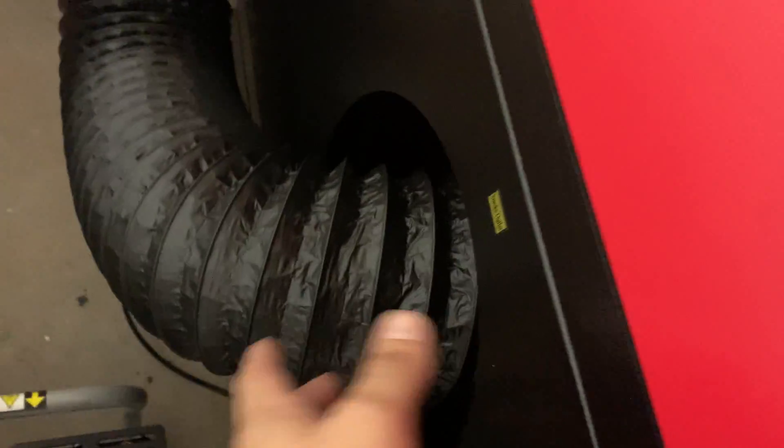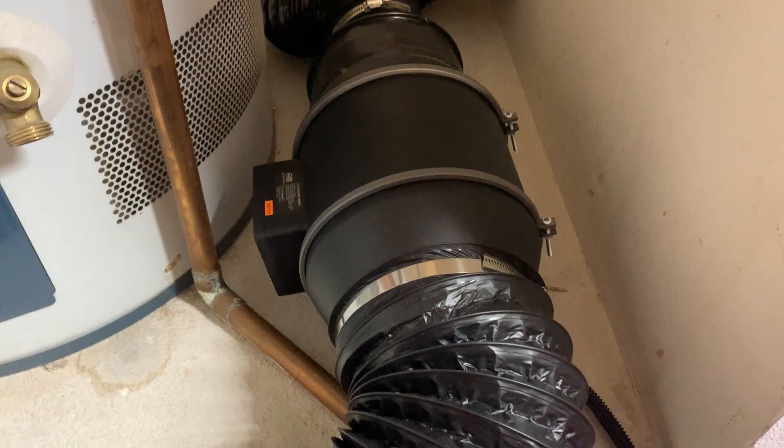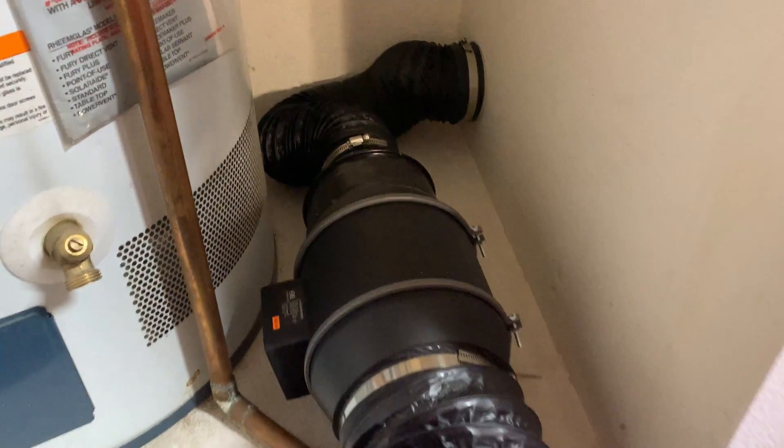I ran the exhaust straight using the AC Infinity tubing back to — I want to say it's the S6, but I may be wrong and I'll make an adjustment to that. I put a reducer on there as well, so six-inch to four-inch and then out.